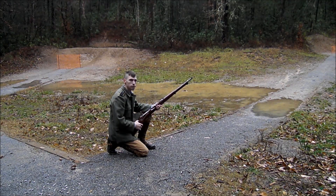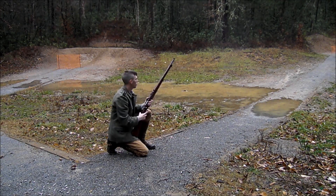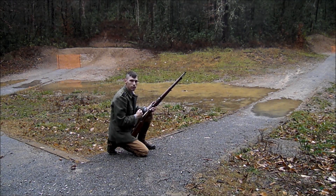First on the list, the 1906 Carl Gustaf, shooting a 6.5 by 55 caliber cartridge. Let's see how it did.